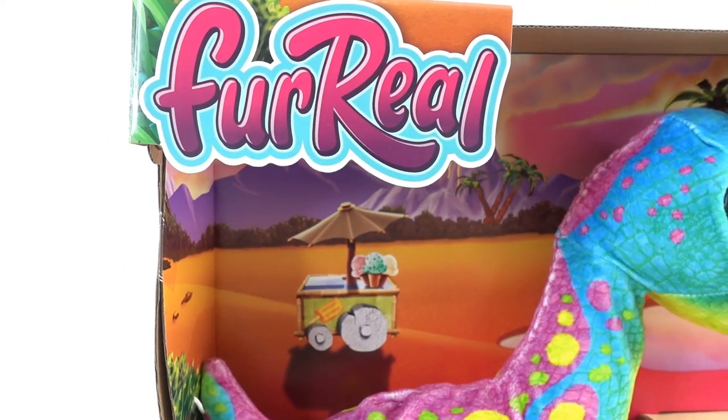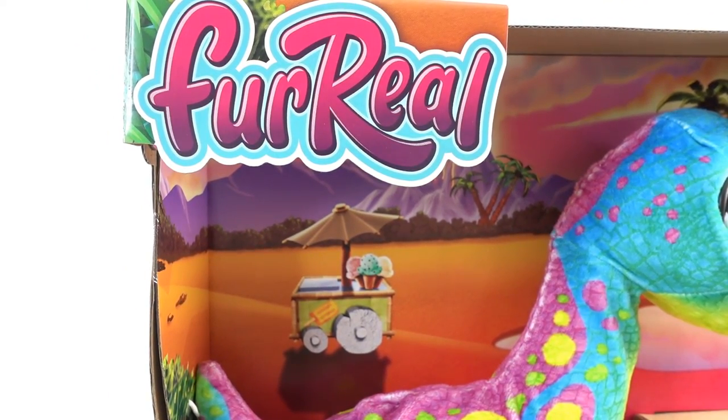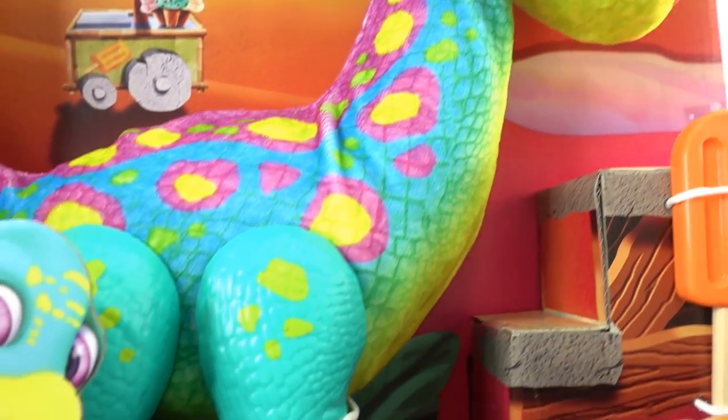Hi everyone, welcome to Evie's Toy House. Today we have a brand new fur reel. So take a look, it's a dinosaur.